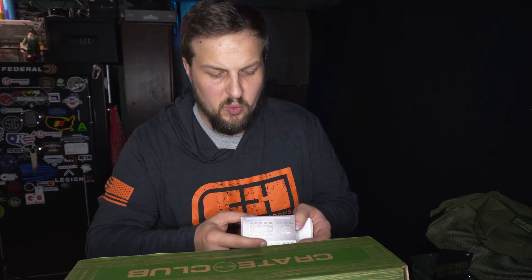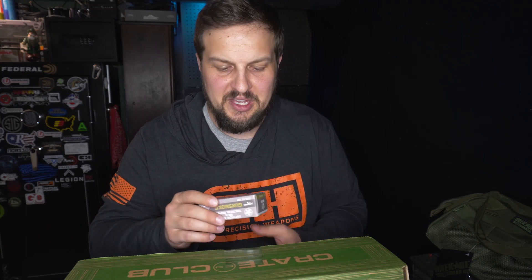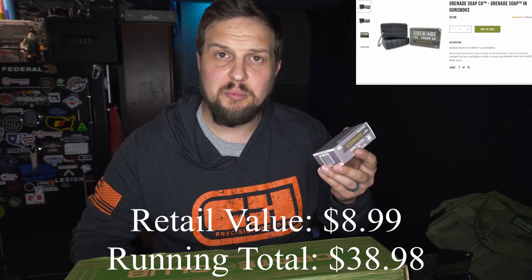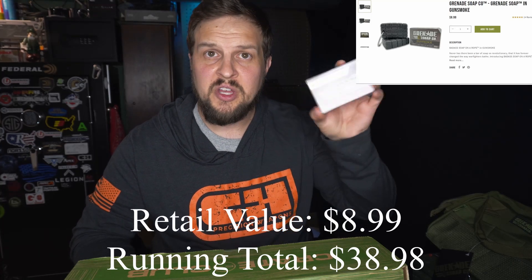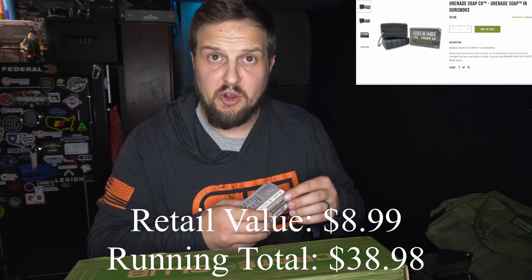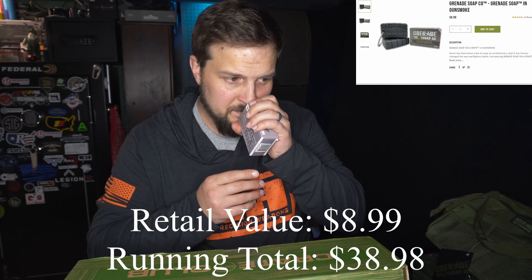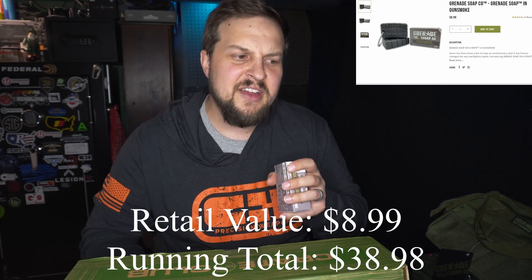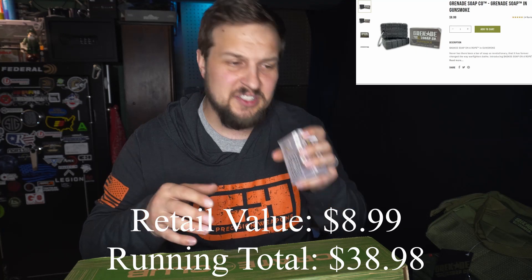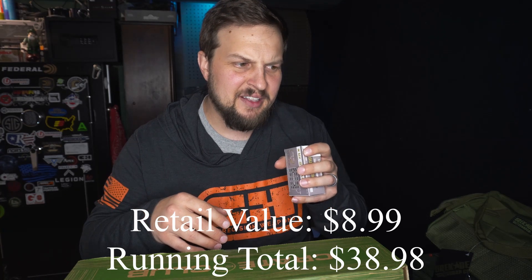Next up is what I've been smelling in here. When I opened this box I got a whiff of something, and that would be this — the Grenade Soap Gunsmoke, which is a tactical soap. It does smell very manly, and that's not a bad thing. It's a good smell, I guess — I'm a dude, so if you came up to me smelling like this, I'd think you smelled like a dude.